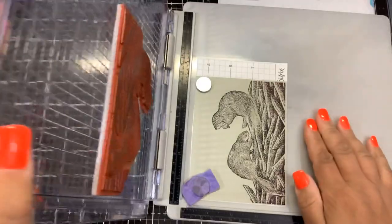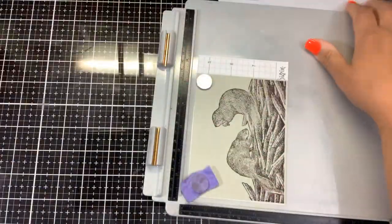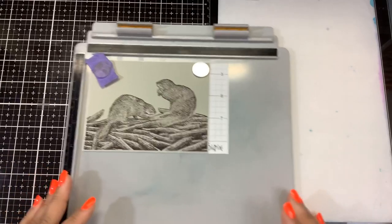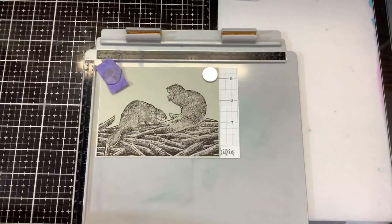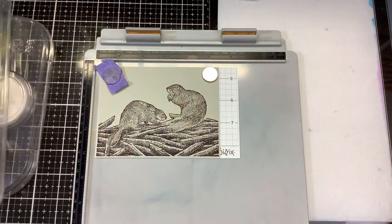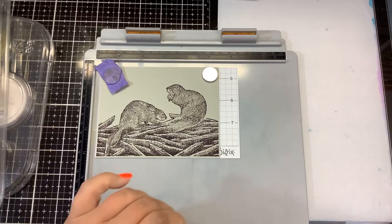All right, that looks good. Now I'm going to lift the lid off of the stamp platform and move that out of the way — we'll bring it back in later. Now I'm going to focus on coloring the images; there's not a whole bunch to color here but we're going to have fun with it. I'm going to take the heat tool real quick and set that ink and make sure it's dry.